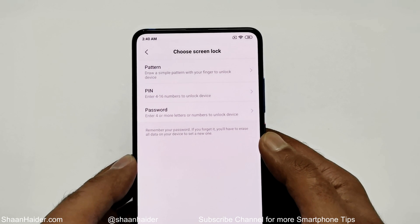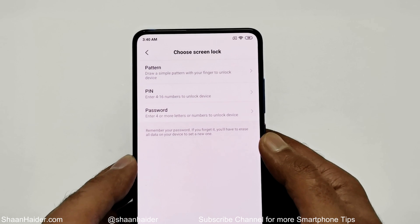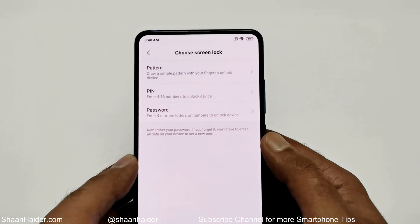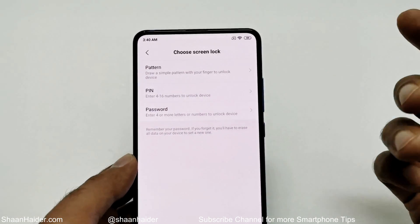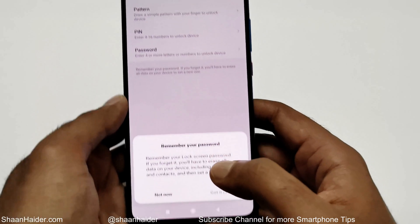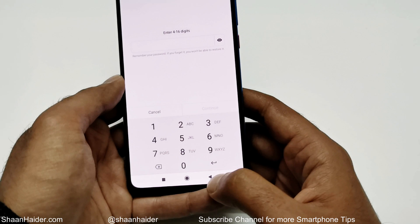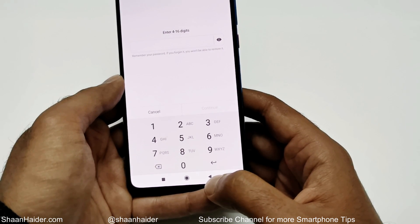It will show you three options: you will first have to set up either a PIN, pattern, or password — in case your fingerprint data is not recognized for whatever reason. I'm going to select the PIN; it's the easiest one. It will show you a message to always remember your password — just tap on 'Got it.'